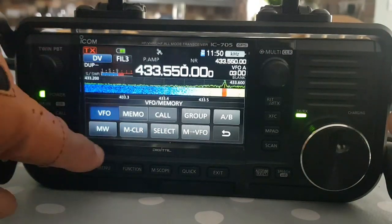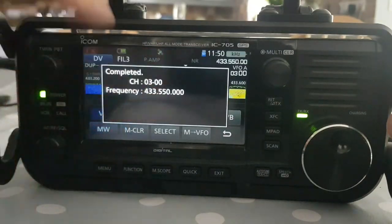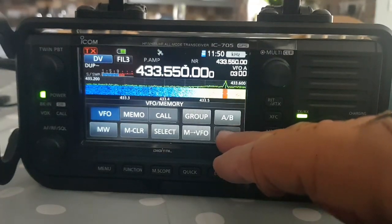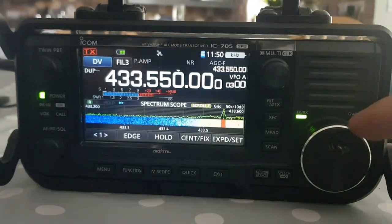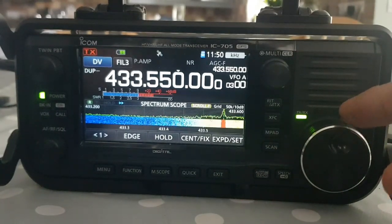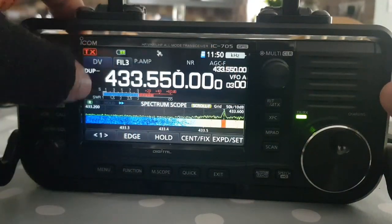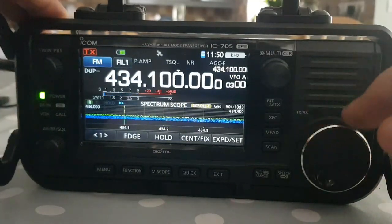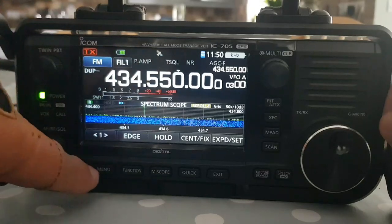You haven't put the channel in yet - now hold down MW and you'll get a beep, and it will say it's put that channel into group number three, which is your dual watch group. Back out of that, and now create the second channel. My second channel is a simplex channel for my AllStar node. Make sure we're in VFO, then go to FM and change the frequency to 434.550 for my AllStar node.